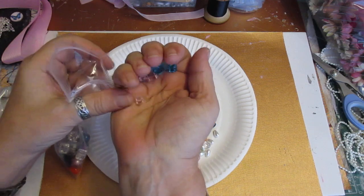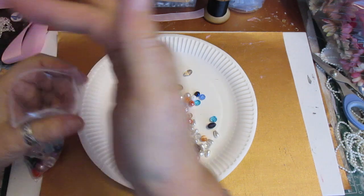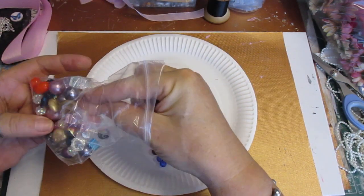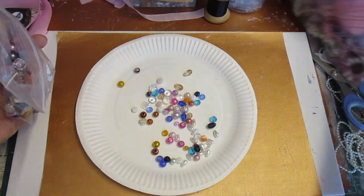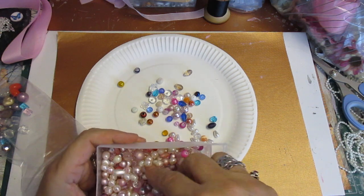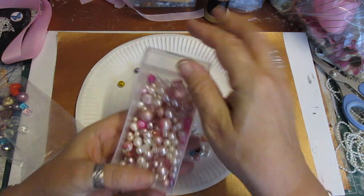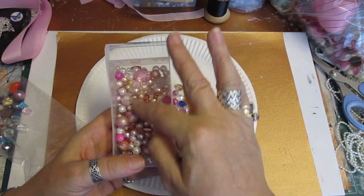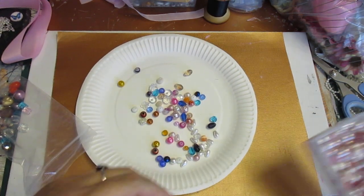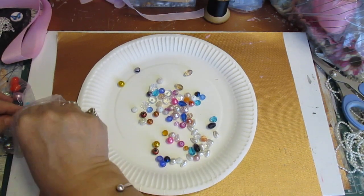So you've got them in pinks and blues. One of those was smaller than it should have been - let me just get the right one out. It should be a large pink if I can find one. I'll just make them all a small size - I'll put another one in and take the big one out.